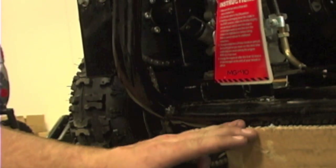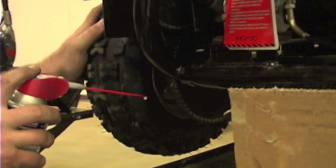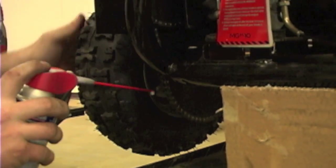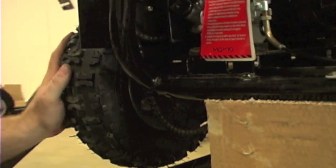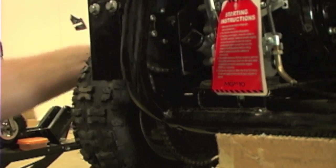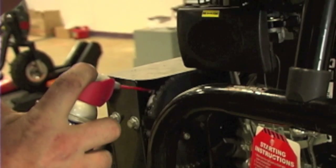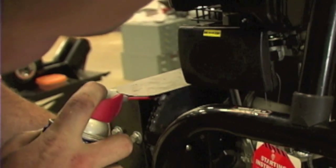All you have to do is prop up the rear end of the MGK10 and simply just kind of spin it around. What this does is works that lube into the chain a little bit better. Nice and easy, right there.